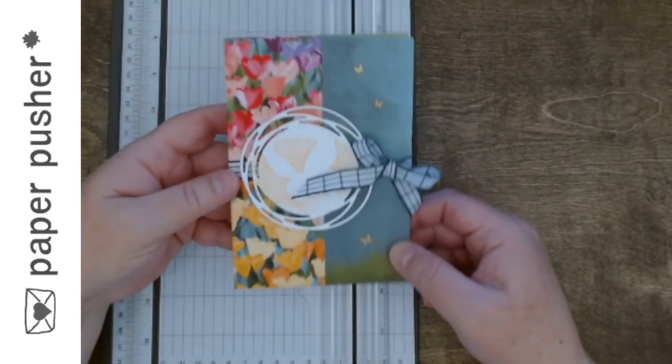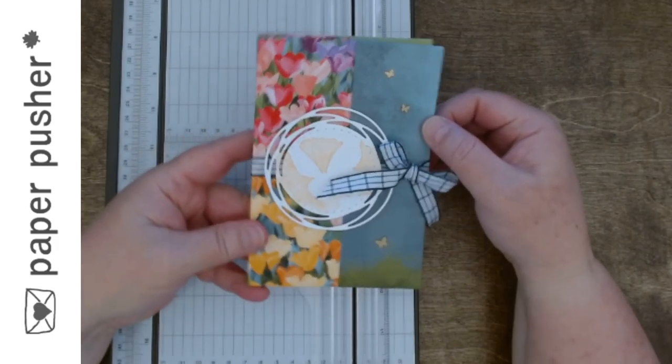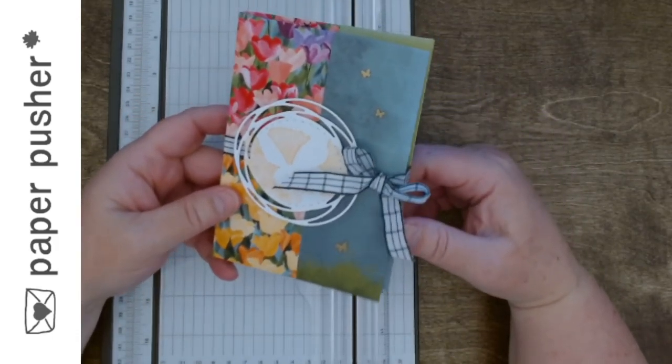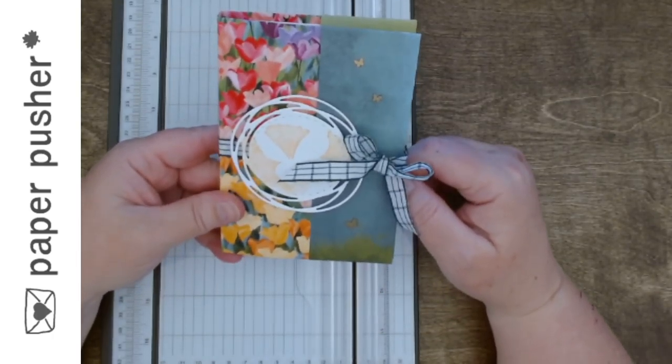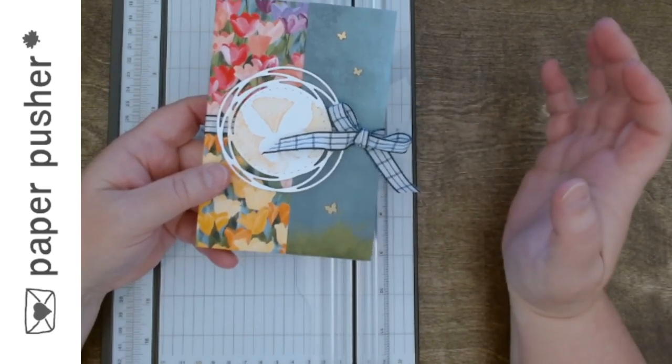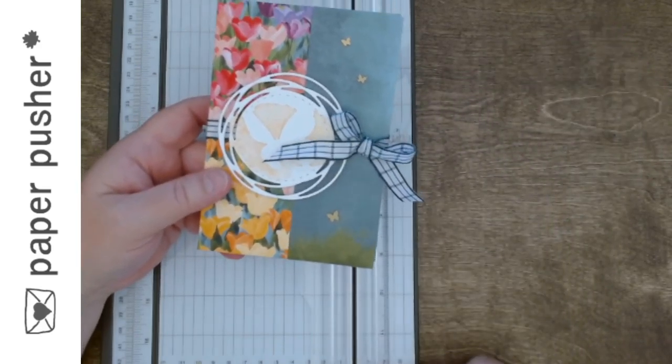Hello my peeps. I'm back with my note card holder. This is Tracy here at Friendly Neighborhood Paper Pusher and we were talking about this earlier in the week. My computer is appearing to cooperate tonight so I'm gonna give this my best shot.